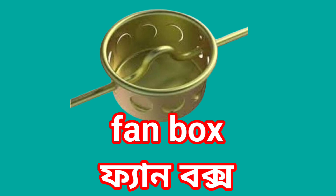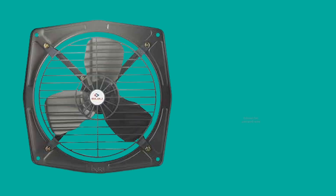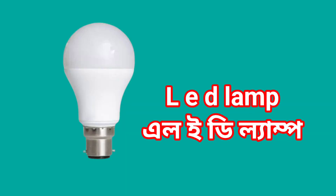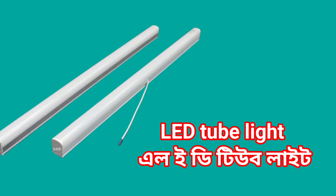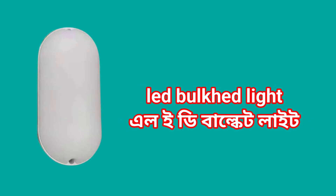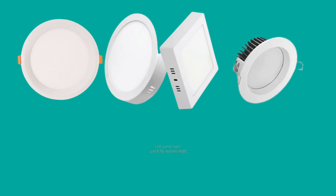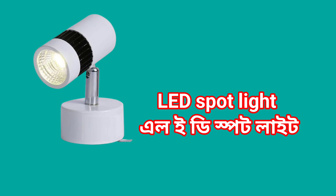Fan box. Ceiling fan. Exhaust fan. Two-way LED lamp. LED tube light. LED bulkhead light. LED color panel light. LED panel light. LED spotlight.